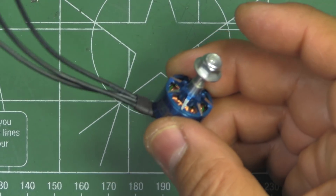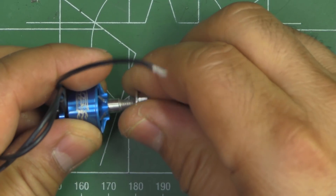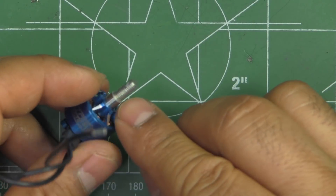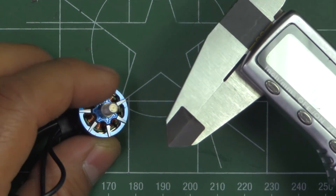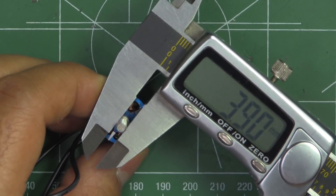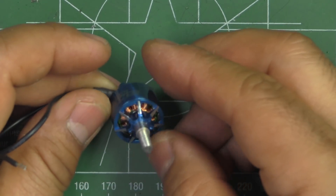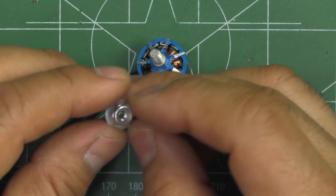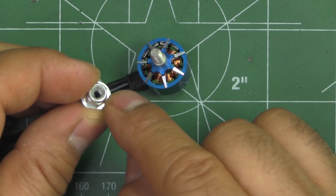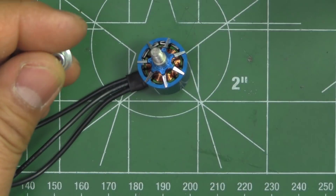Right away you'll notice something different on this motor — the shaft and the nylock. What they did is they turned down the shaft from M5 to a smaller diameter thread, which looks like it could be M4. I don't know if I like that idea, because you're going to need a different wrench to tighten this nut. This one needs a 7 mm wrench, while standard motors use 8 mm.